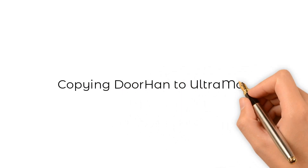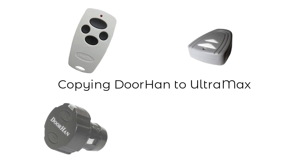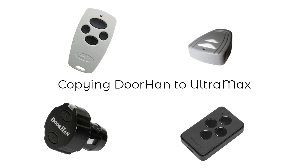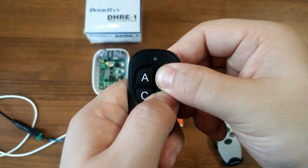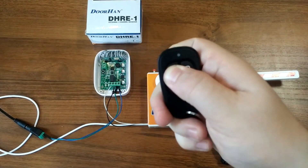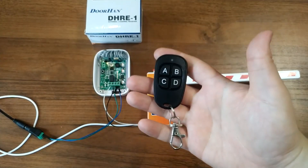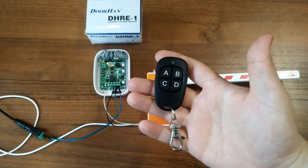Please note that the original remote may stop working after auto-pairing. Simply press the activation button on the original remote three or four times and it will start working again. For DOORHAN there are six available compatibility modes. The second is the chaser mode, in which the Ultramax copy is guaranteed to work with all DOORHAN automation equipment. However, in this mode the copy will interfere with the original remote.